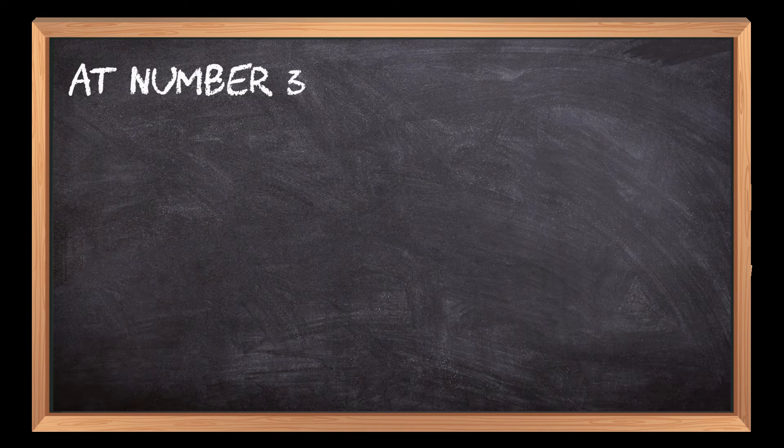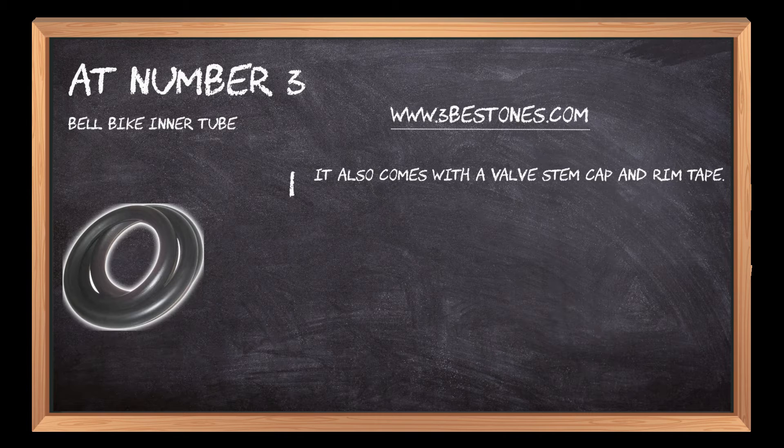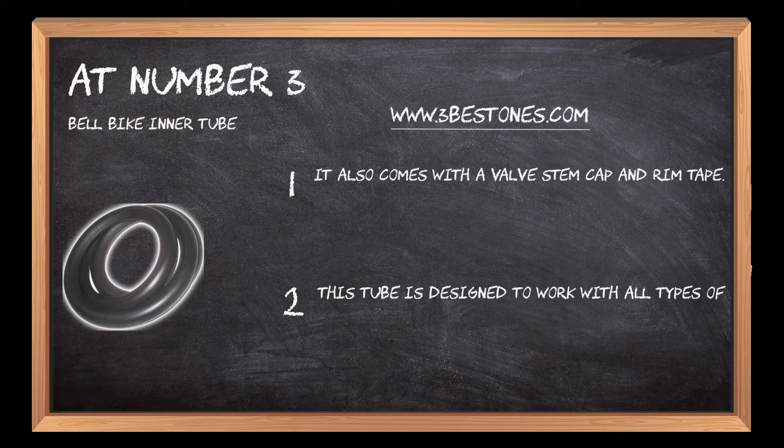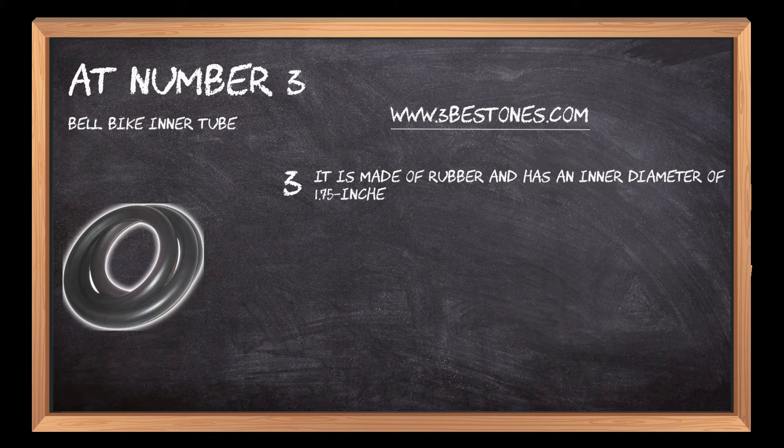At Number 3: Bell Bike Inner Tube. It also comes with a valve stem cap and rim tape. This tube is designed to work with all types of tire valves. It is made of rubber and has an inner diameter of 1.75 inches to 2.25 inches that fits most of the bikes.